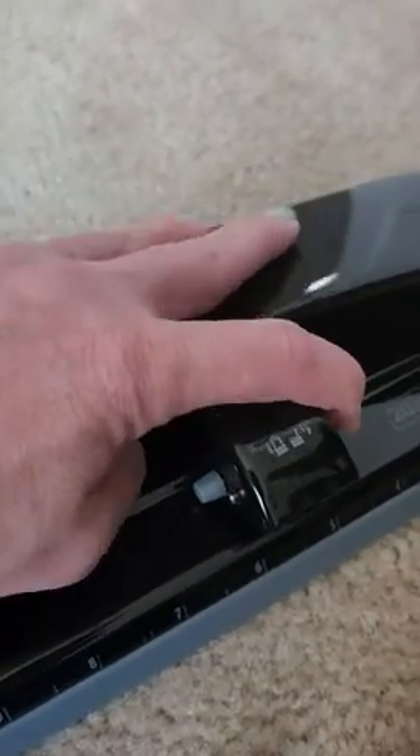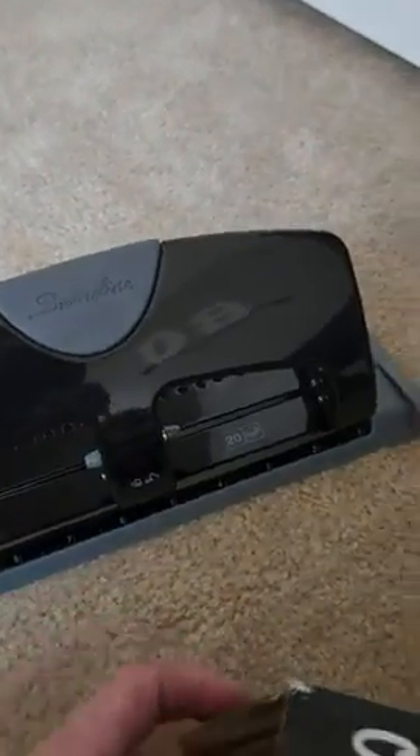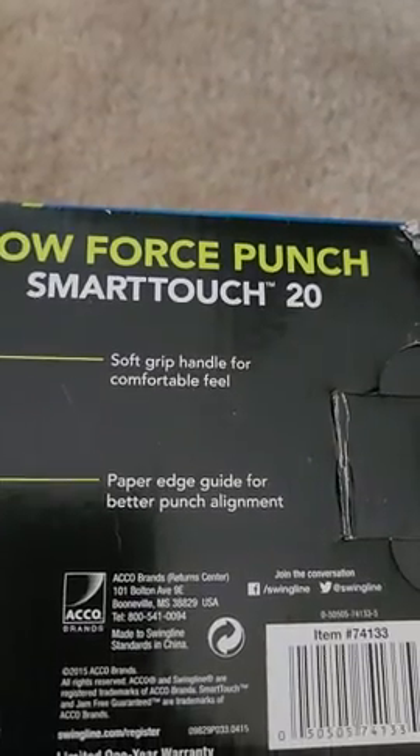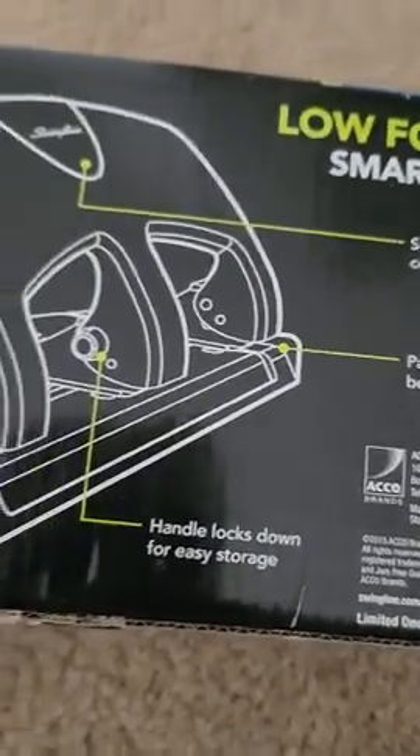If you want to lock it for storage, you just press over — boom, it's locked. To unlock it, just push the little knob back over and the handle's unlocked. It has a paper edge guide for better punch alignment, and the handle locks down for easy storage.